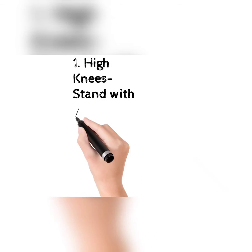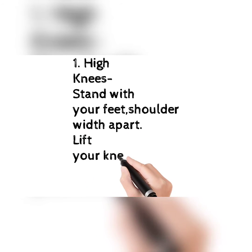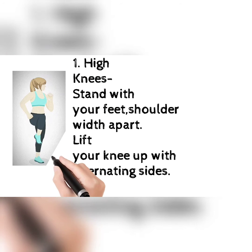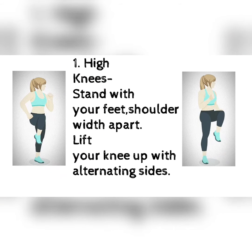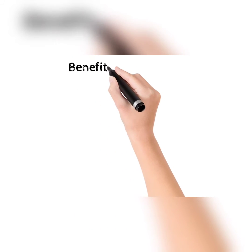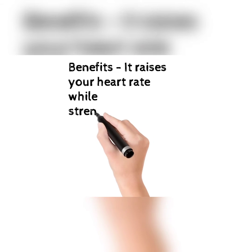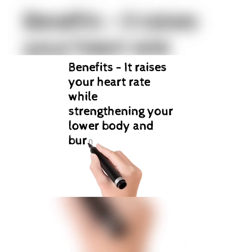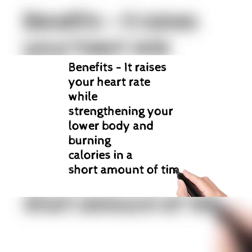Let's start with high knees. Stand with your feet shoulder width apart, lift your knees up with alternating sides. This picture will help you how to do this. The benefits: it raises your heart rate while strengthening your lower body and burning calories in a short amount of time.